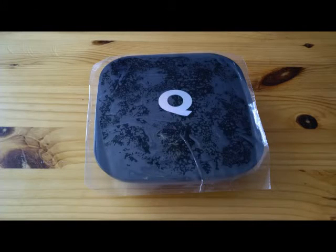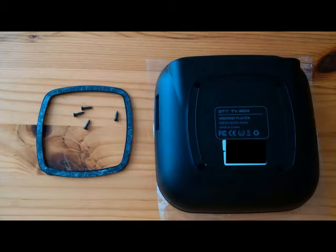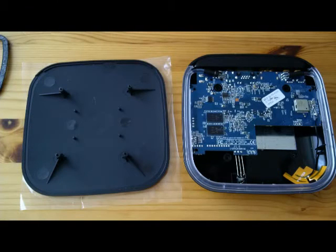The first thing I did was put the plastic sheet back on top of the QBox to prevent it from getting scratched up. If you flip the unit over, you'll see there are no exposed screw holes, but simply using your fingers you can remove the rubber ring, which is just glued on. That will expose four screw holes. You can remove the screws using a Phillips screwdriver.